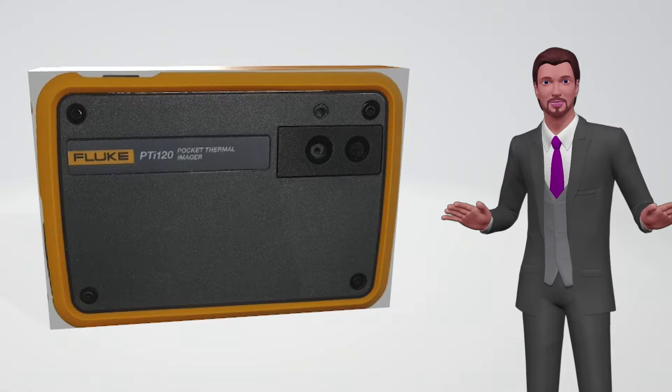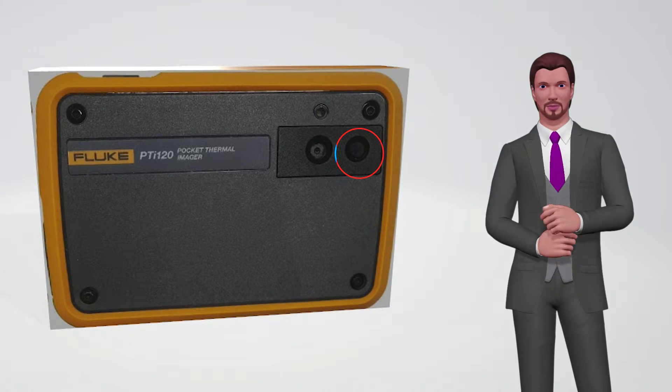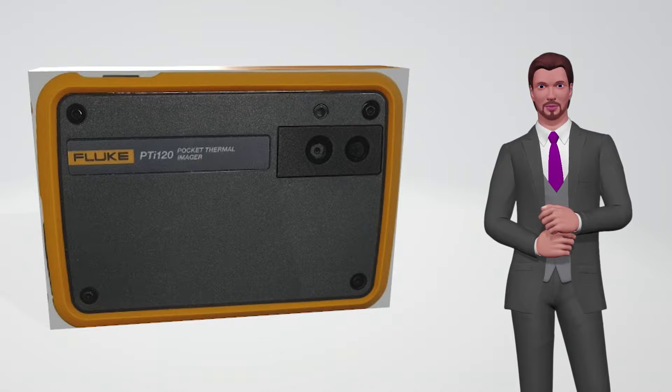In its front part you can see two lenses. The one to the right is the lens associated with the infrared camera, which has a 120 by 90 pixel sensor that will allow us to take fully radiometric thermographies of objects that are up to 150 degrees Celsius.